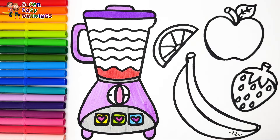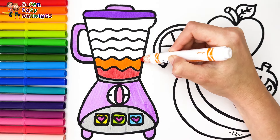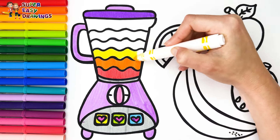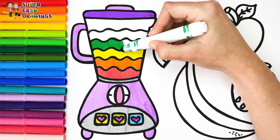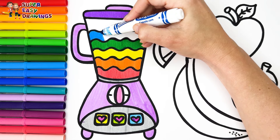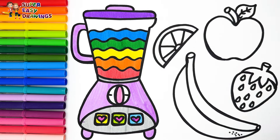Red, orange, yellow, and green. A little dark blue, blue, and light blue.